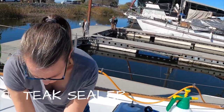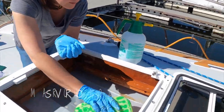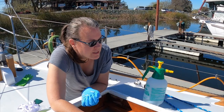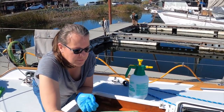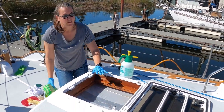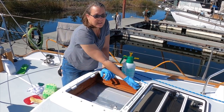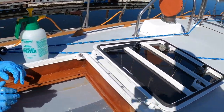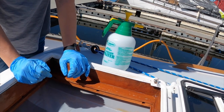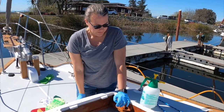So what are we working on? We're cleaning the teak in the hatch. In the wintertime, we have a piece of film that we put in here to keep the heat inside the boat, and we get a lot of condensation in the hatch, and it stains the wood — this wood has never been finished. It's just bare teak. I cleaned it last year just with some teak cleaner, and then we never sealed it.